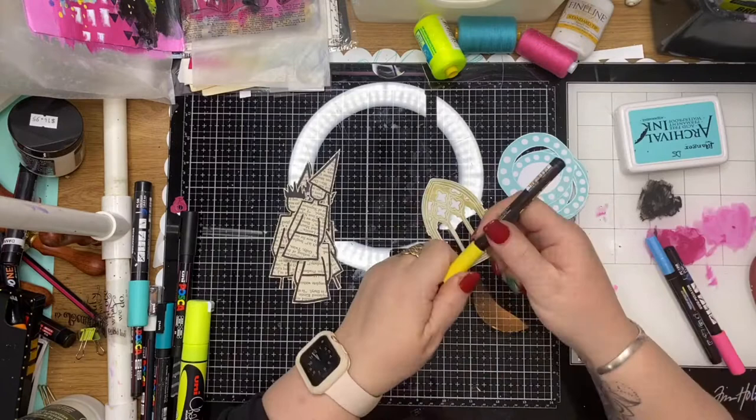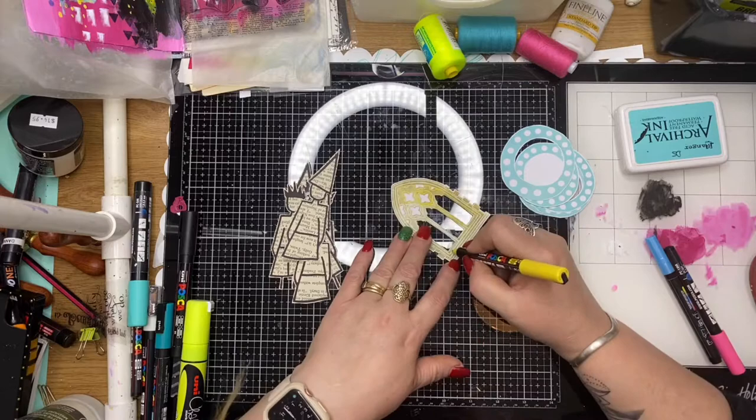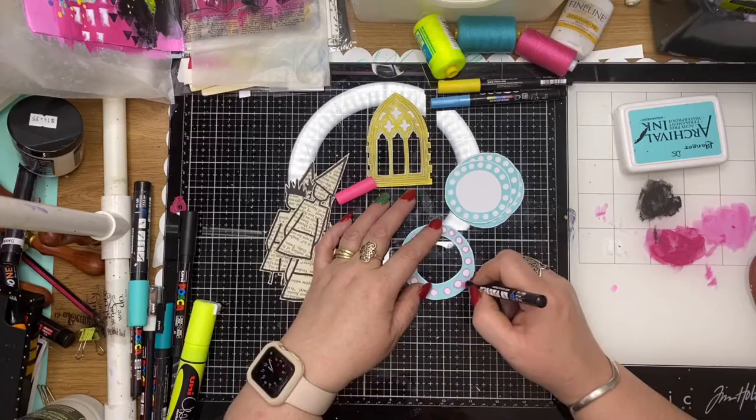I'm using some paint pens here just to go back over the stamped designs — especially on this Gothic window, which has quite fine lines — so I'm doodling over the top and sort of adding a bit more of my own meraki to the actual stamped image. Here I'm using a contrast color of paint over the little circles, just to give it a bit more hand doodling and make those little circles again a bit of my own.